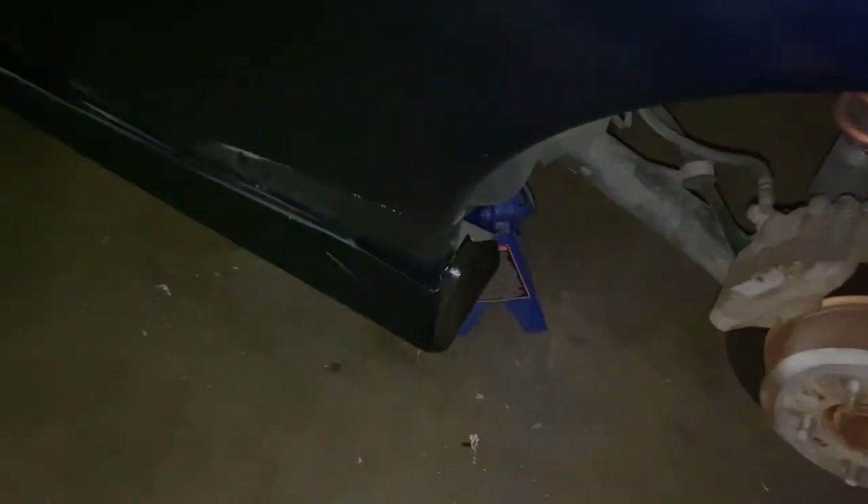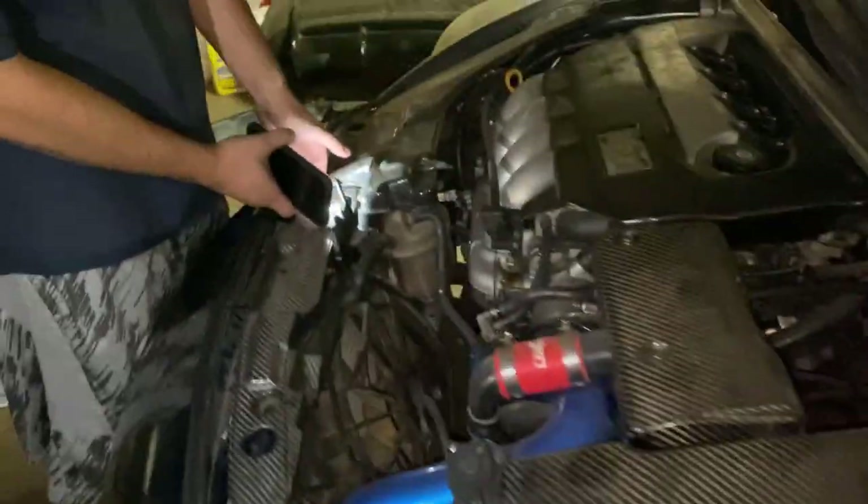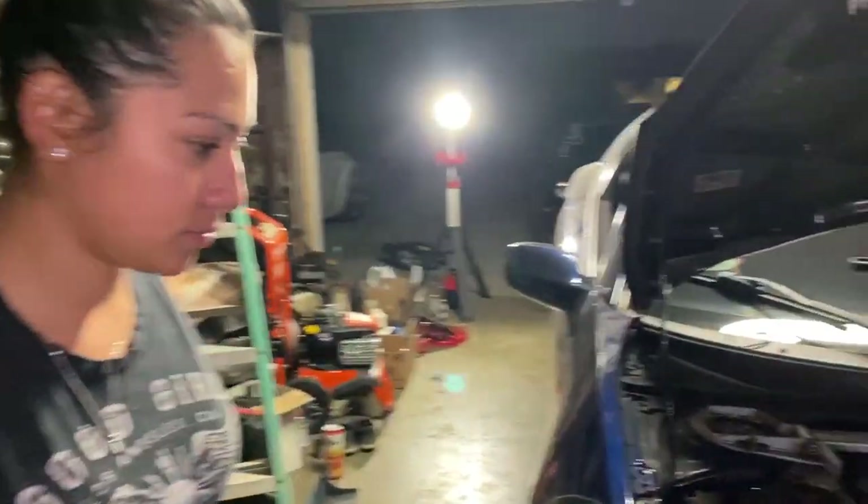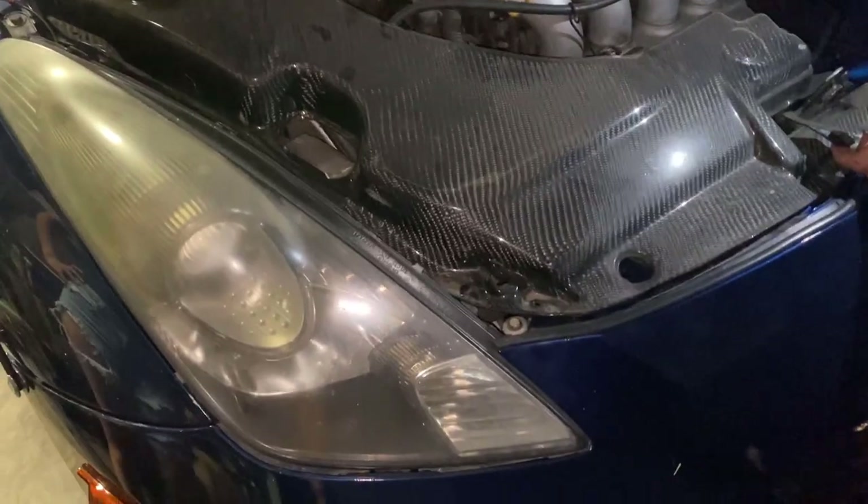Side skirts are on. Mark is gonna swap out the headlights. He's got nails so his girl is gonna swap out the tails. I'm gonna drink a beer.